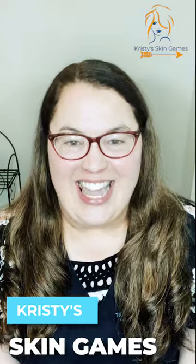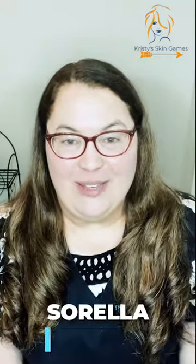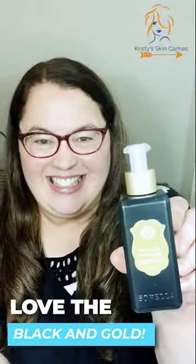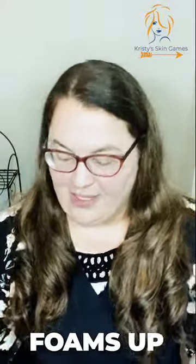Hi, this is Kristi with Tiger Lily Studio and this is another edition of Kristi's Skin Games. Today I'm going to demo for you the Sorella Apothecary Orange Yee Jelly Cleanser. This is what it looks like. This one foams up and it's good for all skin types.